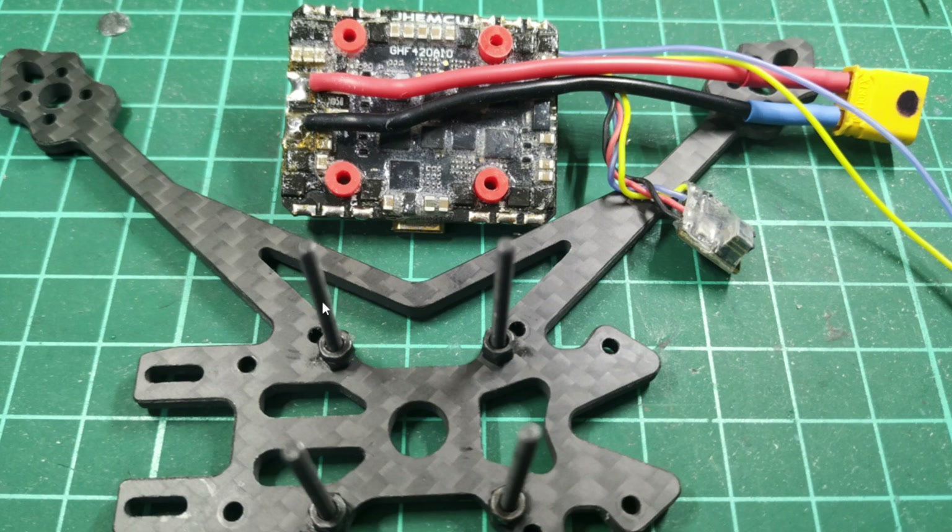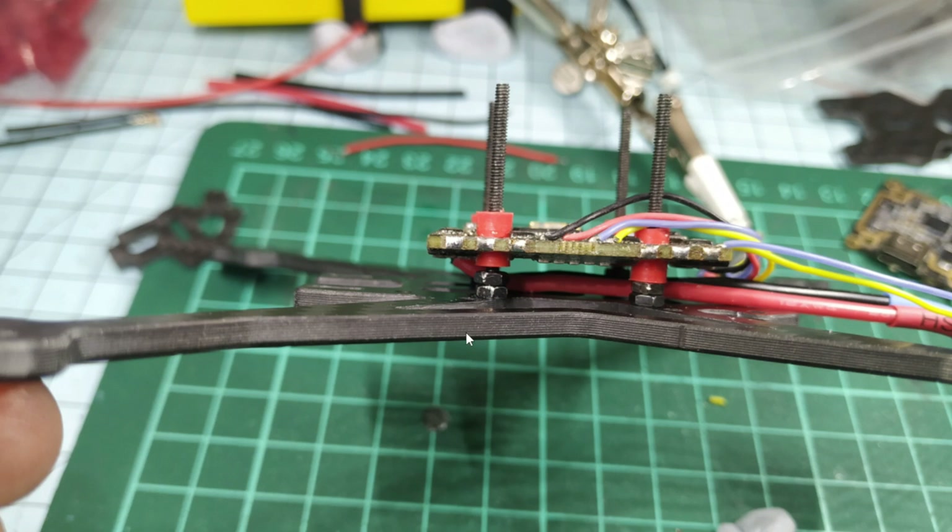These are 30-millimeter M2 bolts with two nuts on them — the nuts are 1.6 millimeters thick each. This shows us the spacing underneath the board. Under here is where the battery strap will go and it'll hold the battery wires down against the airframe. You can see those two M2 nuts there, and this is the standard gummy that comes with the flight controller board. These wires here are for the receiver.